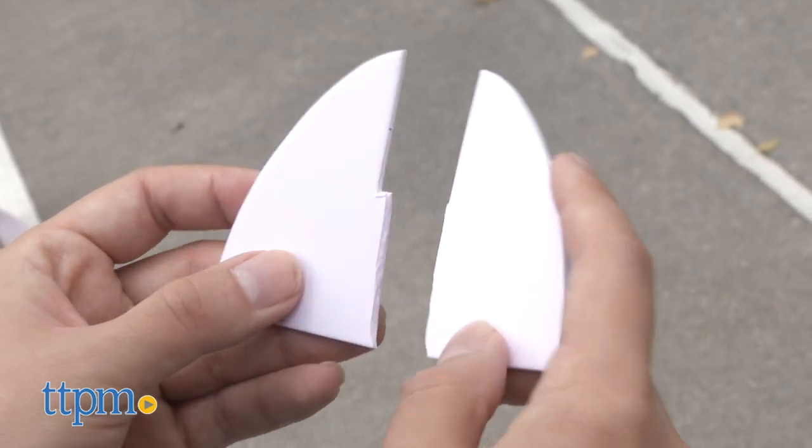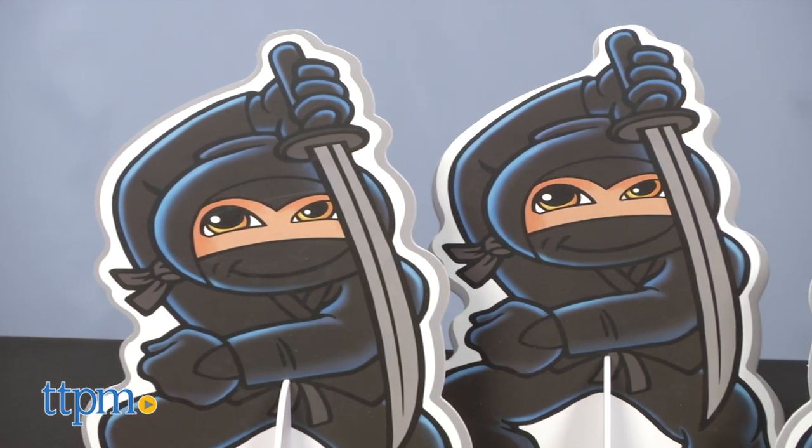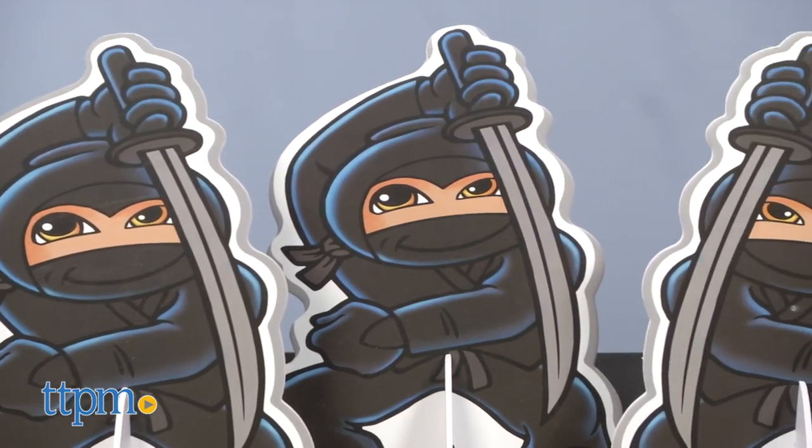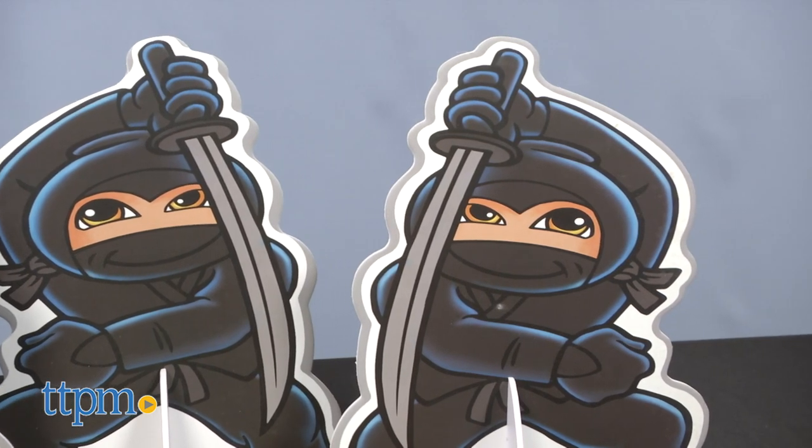Durability will be an issue, as we learned the hard way during our playtesting, so please bear that in mind and maybe have some tape handy. The art design is cute and fun, so it'll be just as enjoyable to look at these samurai and ninjas as it will be to unleash the dragon all over them.